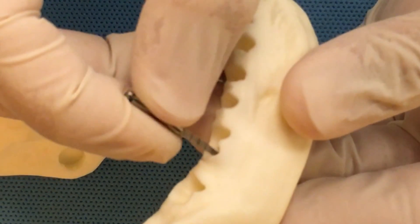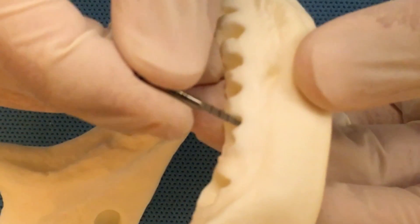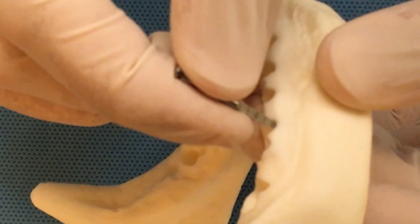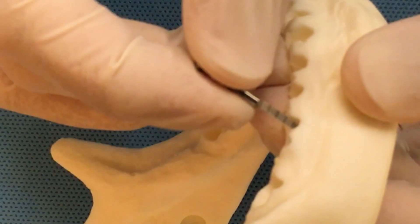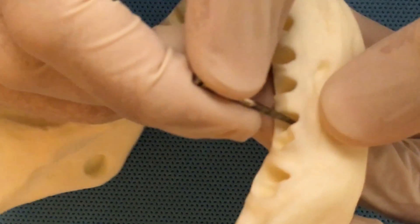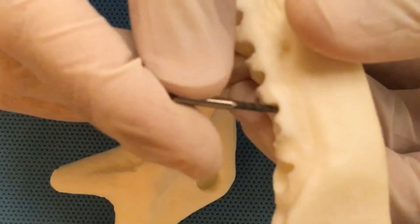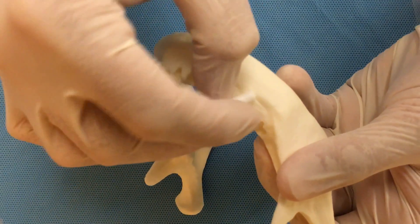We want to check if it's the distal root or the buccal root. We can see that, counting from the last coronal line — 16, 14, 12, 10 — the buccal root measures about 10 millimeters in length. We will try to drill two extra millimeters, so we will drill 12 millimeters, and this is going to be our reference point.